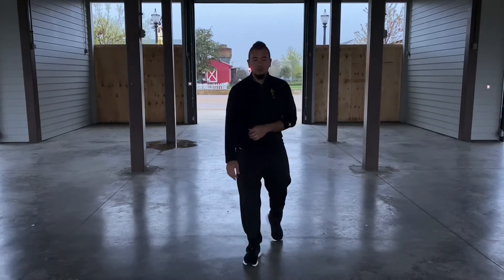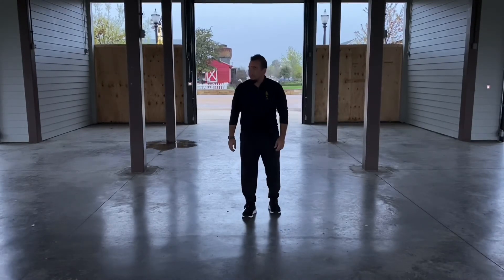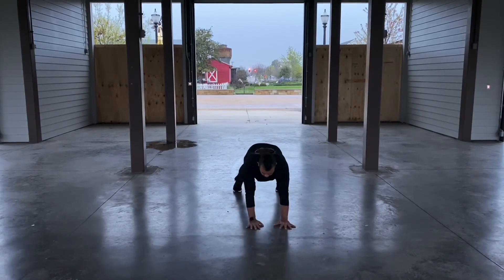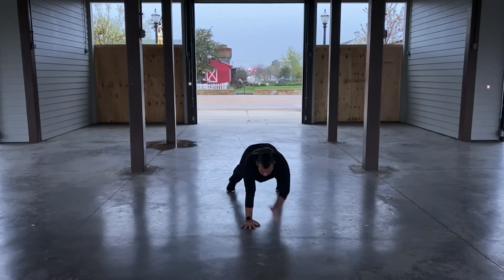Then you've got a total of 20 shoulder taps. Here we go: 1, 2, 3, 4, 5, 6, 7... 10.